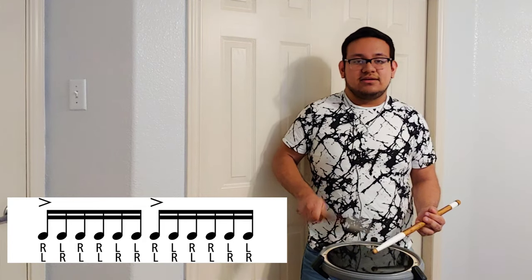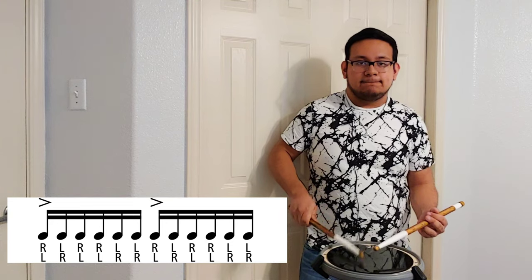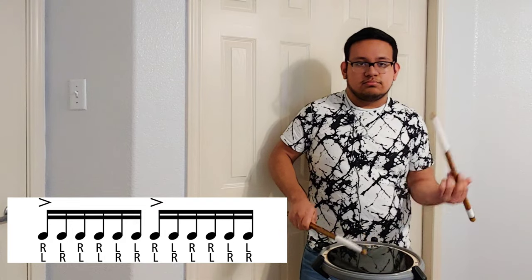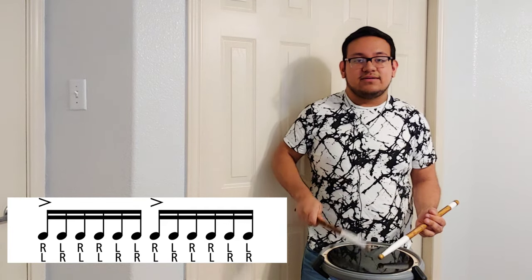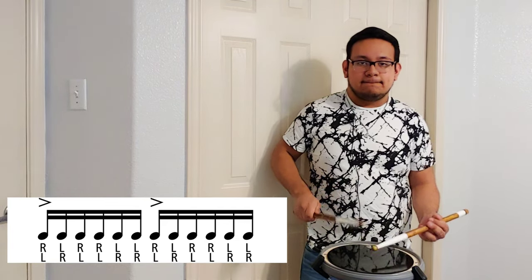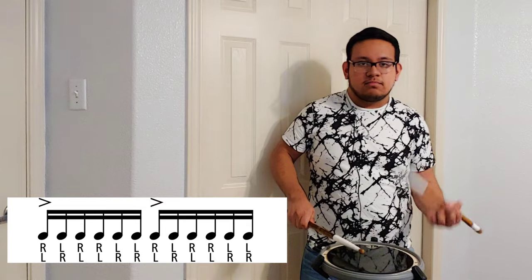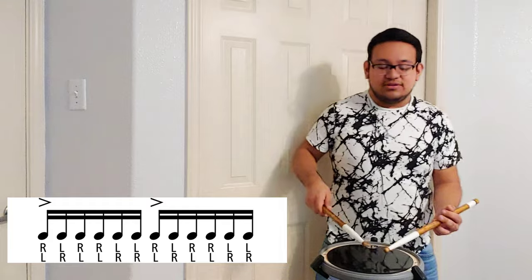Let's do it together — the right hand four times, then the left hand four times. Ready? Alright, now let's do it a little bit faster. If you want to do it as a freestyle you can just go.